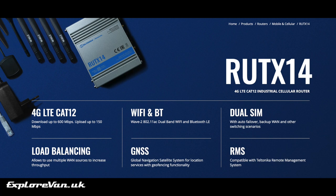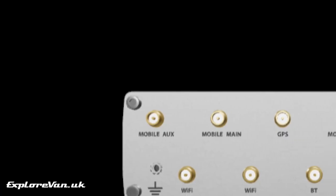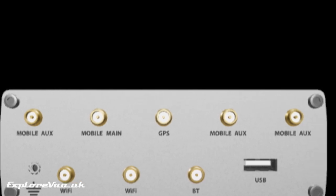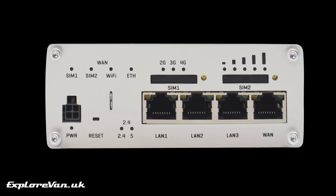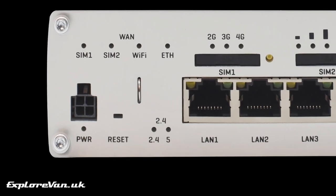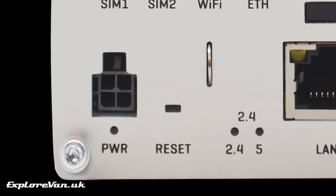The RUTX14 has everything we've come to expect from a Teltonika professional router, with great build quality and robust design. The antenna connections are external, and as these are getting harder and harder to find on consumer mi-fis, it's great that they're SMA rather than TS9, so no need for adapters — they're more robust and resistant to vibration. The unit can support voltages from 9 volts to 30 volts, so there's no need for a stabilised power supply; it can simply be connected to your 12 volt system with no worries if it fluctuates.